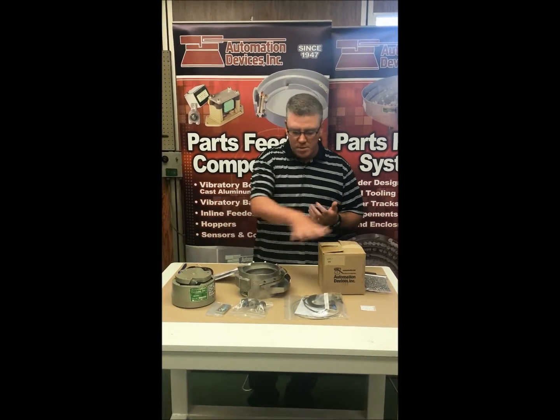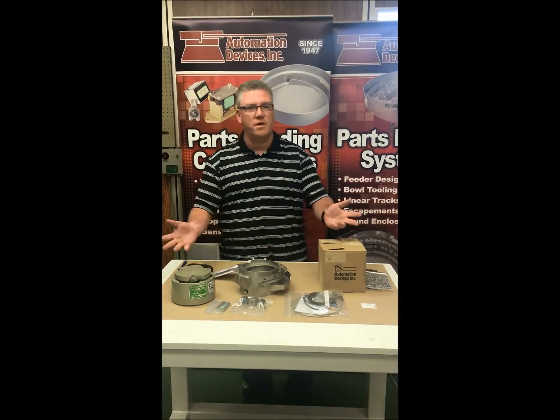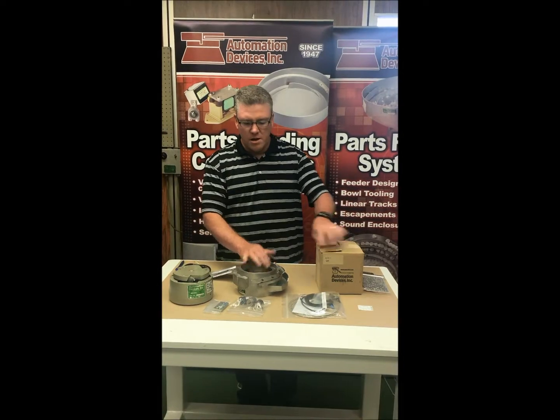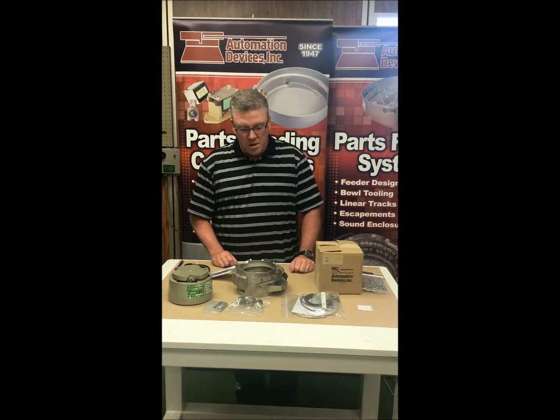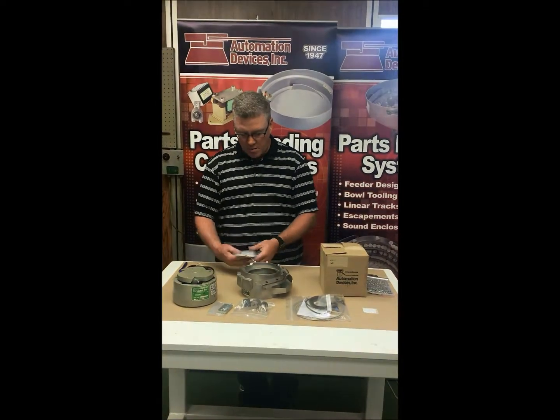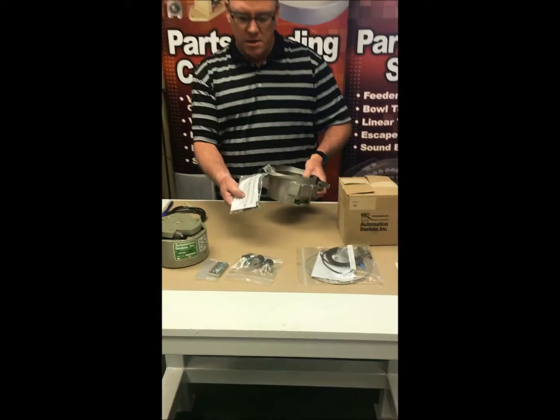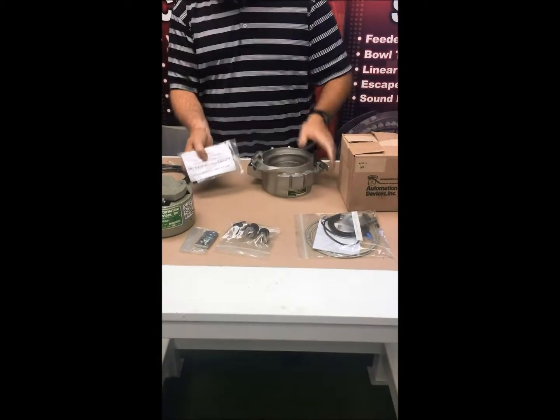Some of the first things you might get when you open up everything out of the box are a bunch of various parts. You'll recognize the drive unit from the bowl, and then there are various other parts. Usually one of the first things you want to do is take a look at what's attached to the bowl — it's wire-tagged with an operating instruction packet.